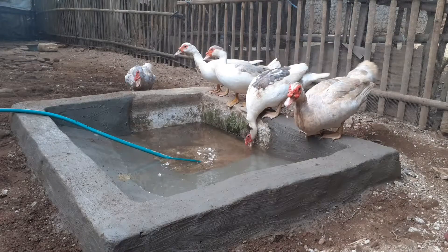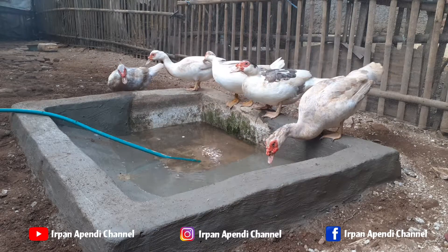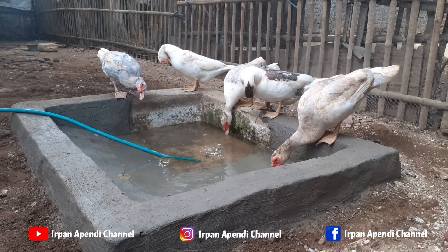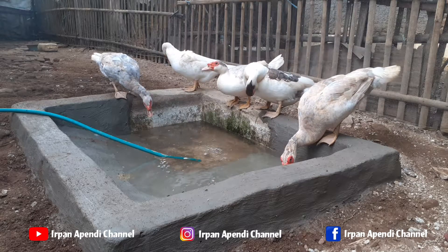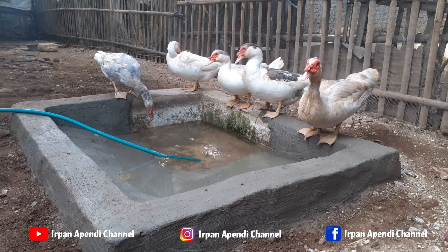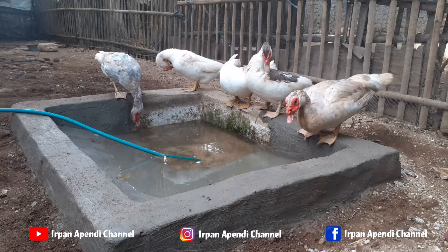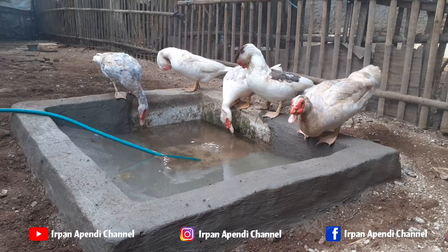Oke teman-teman, setelah pembuatan kolamnya itu selesai dari tahap awal sampai tahap akhir, jangan lupa pastikan kolamnya itu benar-benar kering, supaya tidak terjadi kebocoran atau keretakan pada bagian kolamnya, dan supaya kolamnya itu begitu awet dan terpakai lebih lama. Dan sesudah kering, selanjutnya pengisian air. Jangan lupa kolamnya diisikan air sampai penuh, supaya entoknya itu lebih leluasa untuk berenang.